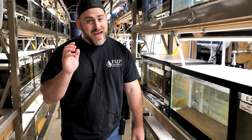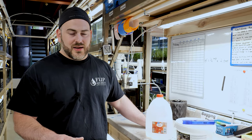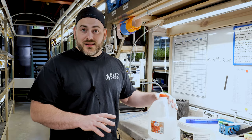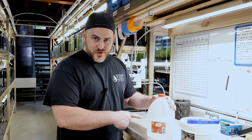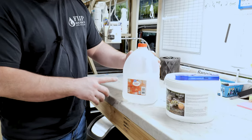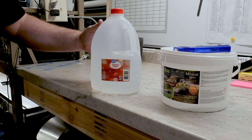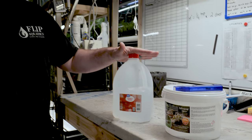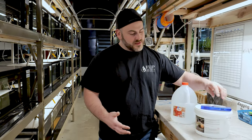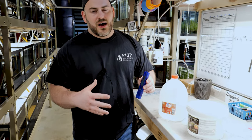The one thing we haven't addressed is water parameters — that's where everyone gets hung up. I'm going to break this down as simply as possible. The first thing is distilled water — I actually went this morning to buy this for my tank at home. It's about $1.20 per gallon right from Walmart, very easy to get. Distilled water has a TDS of zero. TDS stands for total dissolved solids, and that's where this TDS pen comes in — you can get one on Amazon for about $20.